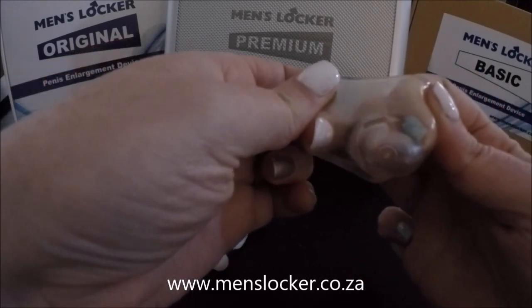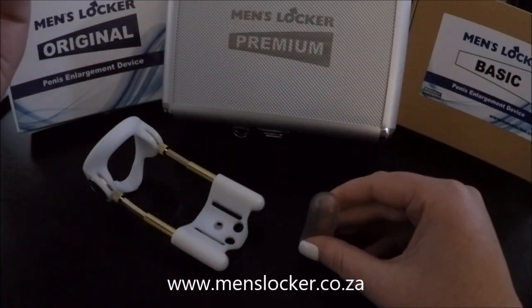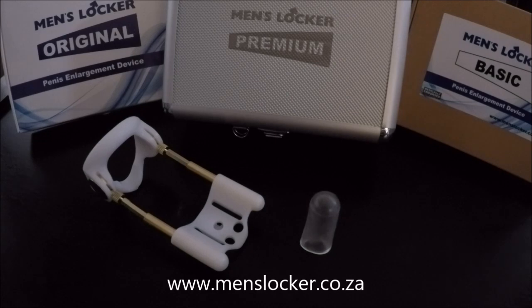The Glands Protector Cap can be ordered on its own or as part of the MensLocker Supreme kit. Please visit our website www.menslocker.co.za for our full list of products and accessories.